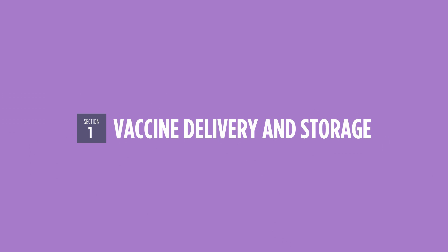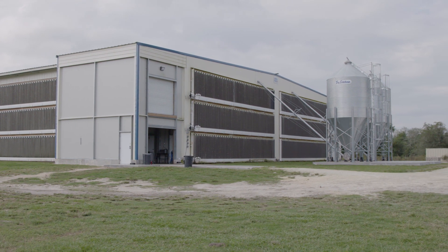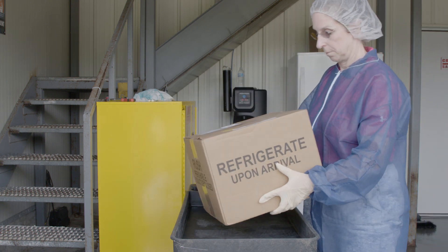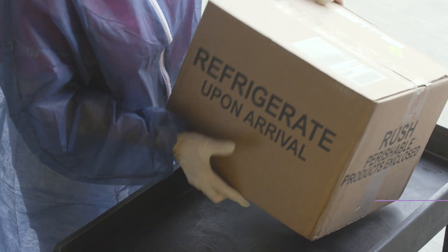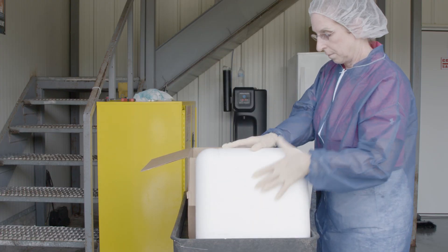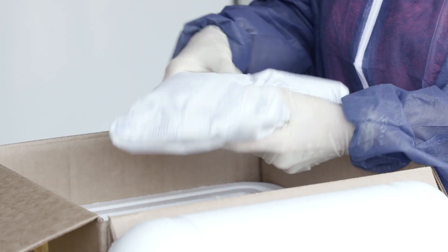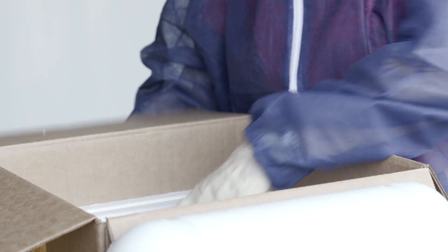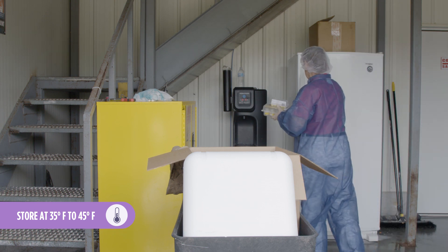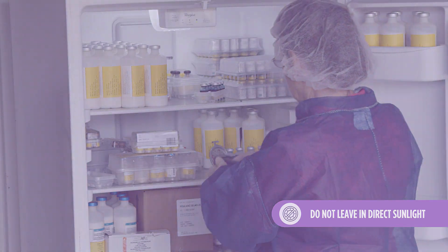Properly administering the Polvac E. coli vaccine from Zoetis begins the moment it's delivered to your farm. Knowing your farm's courier service delivery schedule will help you ensure the vaccine is evaluated and stored properly. Once received, assess the package for any damage to the container, check inside for damaged, broken, or missing vials, and confirm contents are cold upon arrival. Immediately store the container in the refrigerator at 35°F to 45°F. Do not leave the vaccine shipment in direct sunlight.